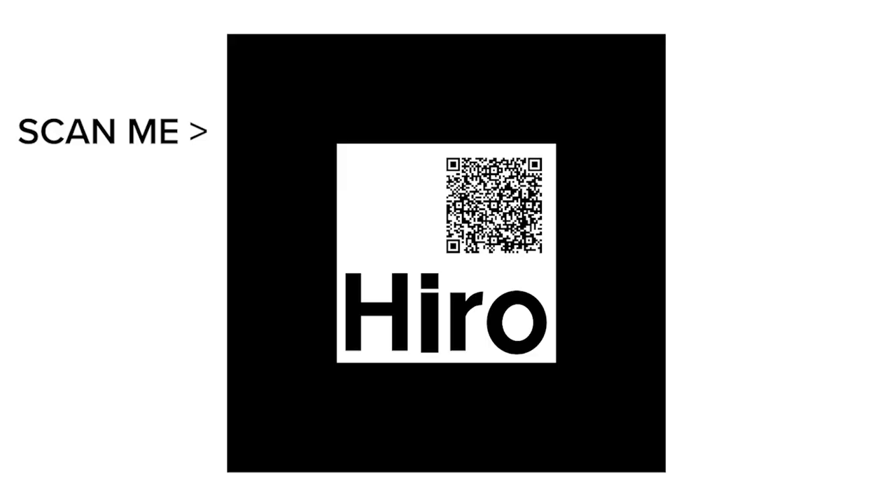Awesome! Now pause the video, take out your phone and give it a try. If you can't read the QR code, you can visit the web address shown on screen.